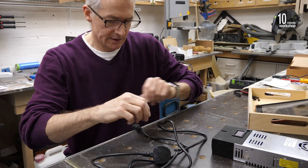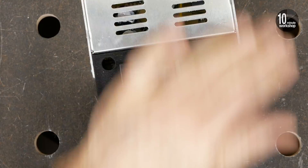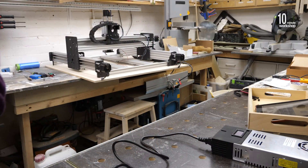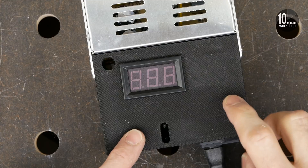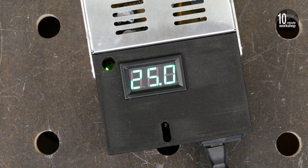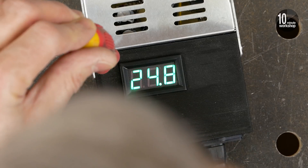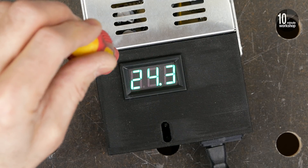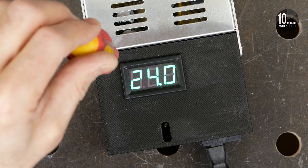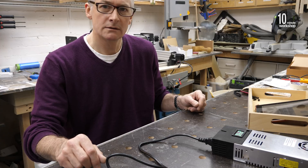Alright, this is the moment of truth. It's all assembled to the best of my knowledge. Let's plug this in and see if we get power. On and on — and nothing. Okay, that's reading 25 volts, so we can fiddle around with this. Other way. That's reading 24 volts exactly. 24 volts — so far, so good. Next.